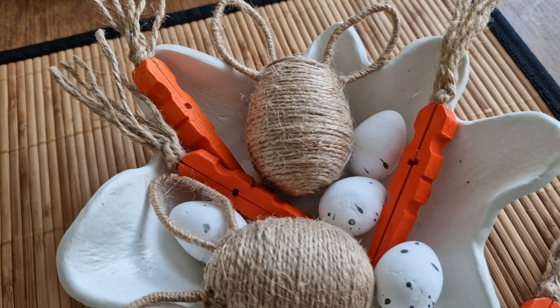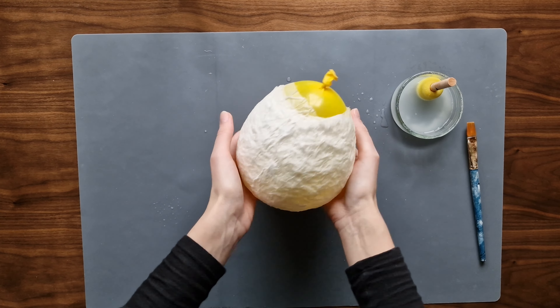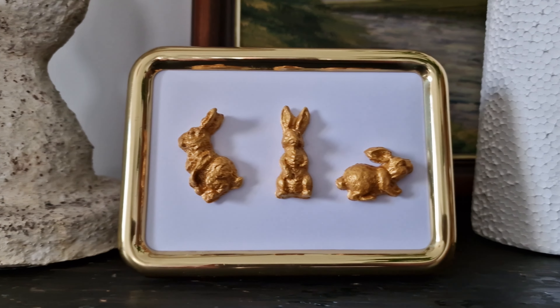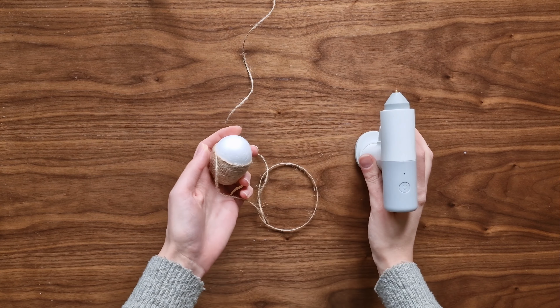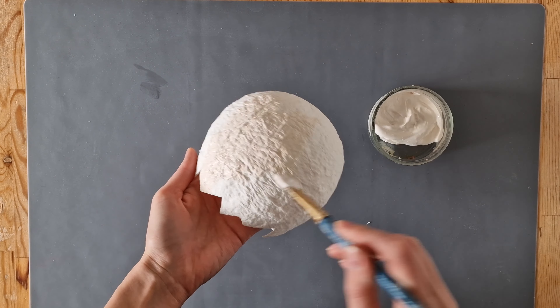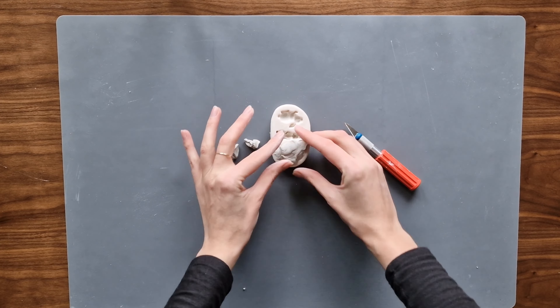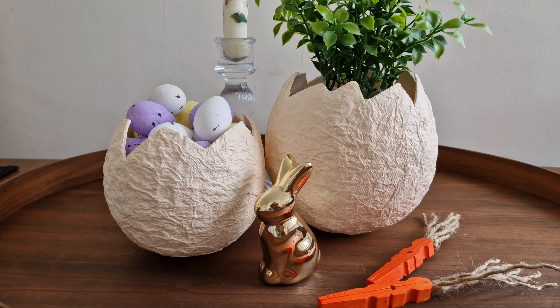Hello everyone, my name is Angelica and welcome to my channel. Spring is in the air and Easter is hopping right around the corner. Today I'm going to be making some aesthetic Easter decorations. No matter your style — whether it's minimalist, bohemian, or vintage inspired — I've got something for everyone. Grab your craft supplies and let's get right into the first project.